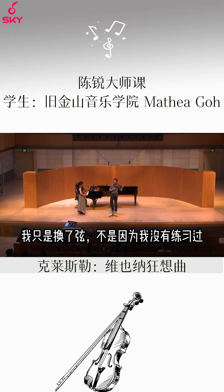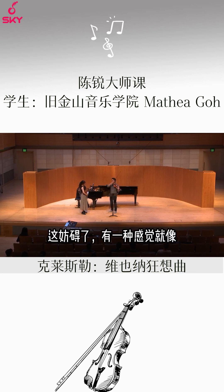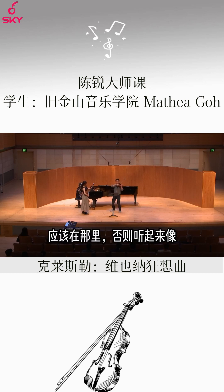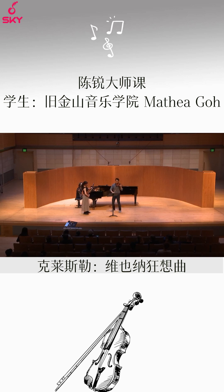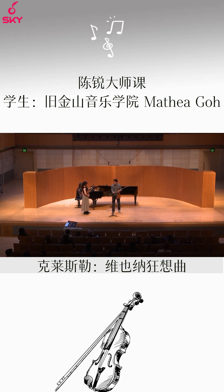I just changed strings — it's not because I haven't practiced. But for example, there's a sense that there is a start to the note, right? That enunciation, that articulation, should be there. Because otherwise it sounds vague. So I think just a brighter, more intention behind each note.